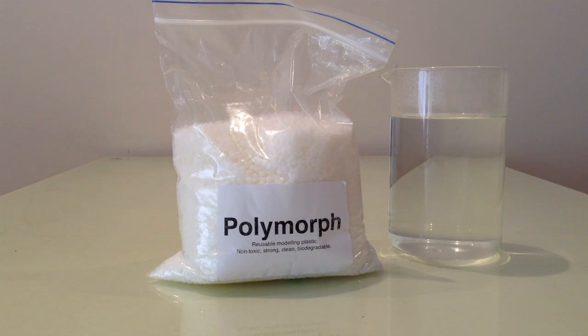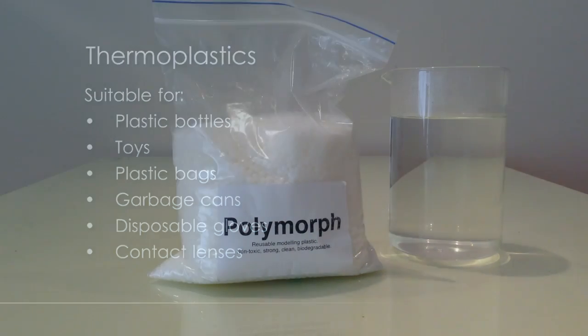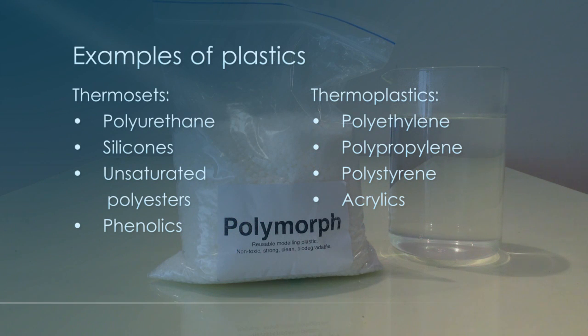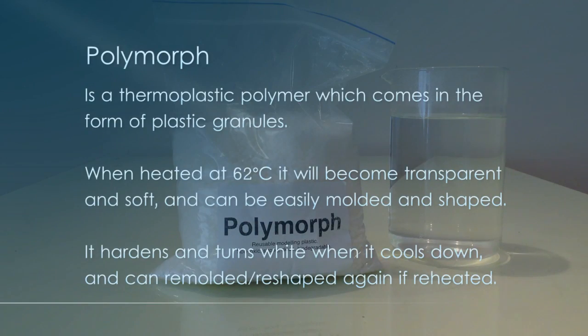Thermoplastics are used in things like plastic bottles, toys, and even contact lenses. Some examples of thermosets are polyurethane, silicones, and unsaturated polyesters. Examples of thermoplastics are polyethylene, polypropylene, polystyrene, and acrylic — and of course polymorph, which is what we're working with today.